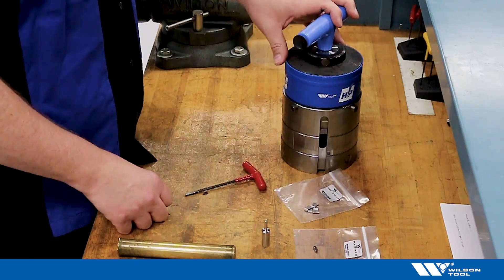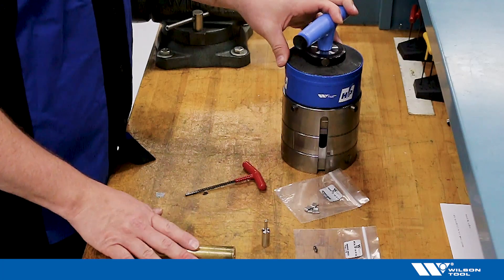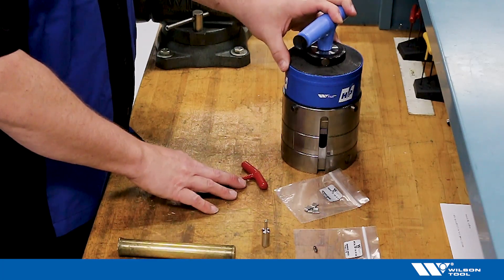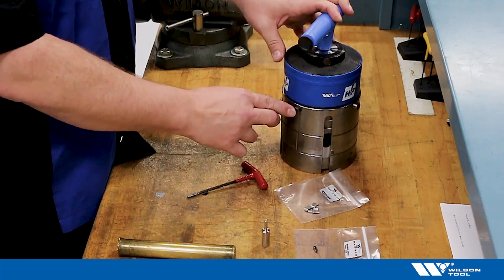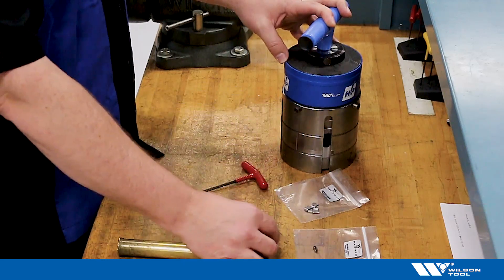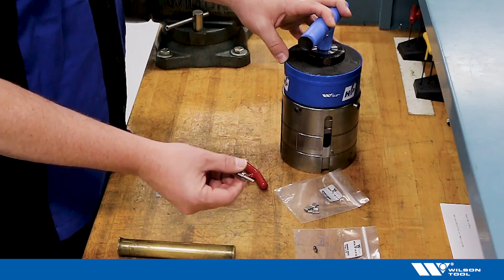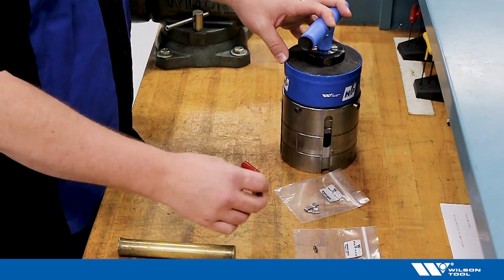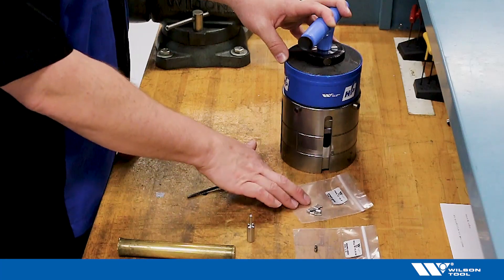Tools you'll need: a brass drift, a four millimeter allen wrench to remove the socket head cap screws from the spring pack punch driver assembly, a tool with a 184 diameter shaft for special pins, and the special pins and stripper clips themselves.